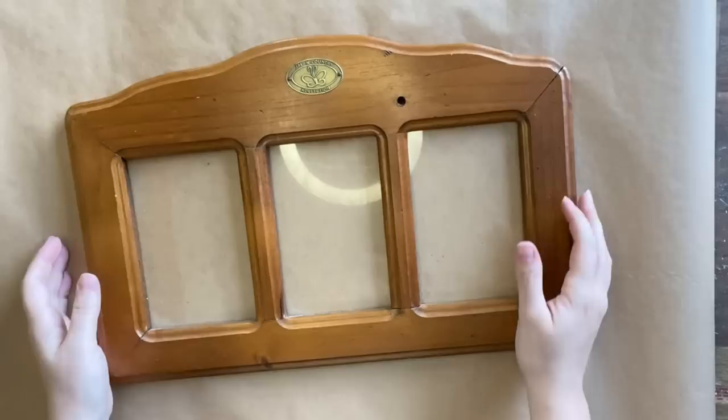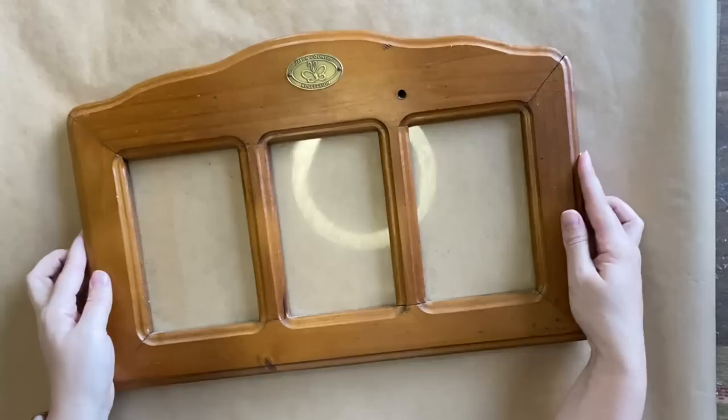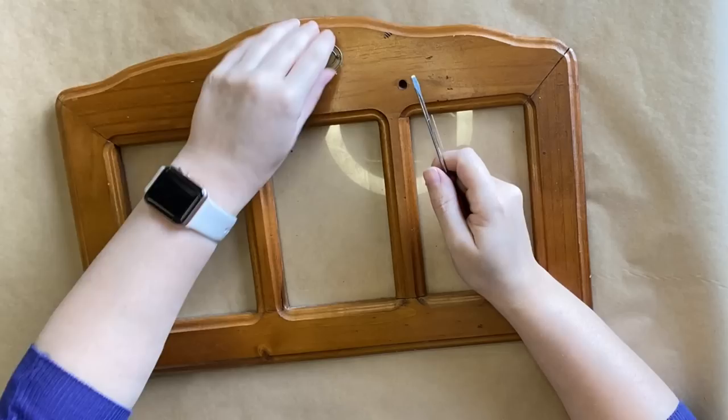Our first project is this lovely frame that I thrifted. It has great potential and I think that the milk paint's only going to make it better. After cleaning, I'm removing the little label from up the top and then I'm going to be taking out the backing and the glass.